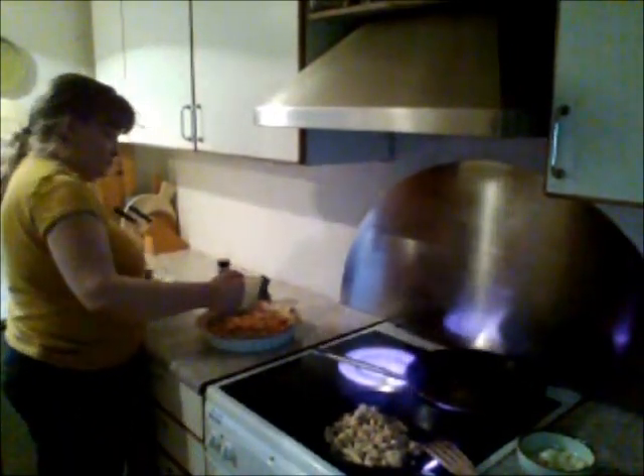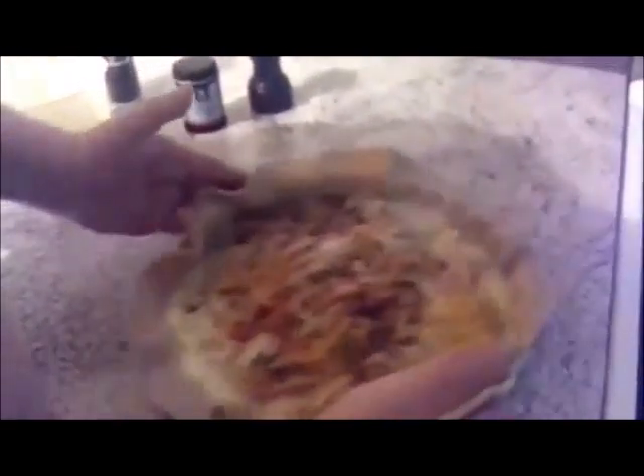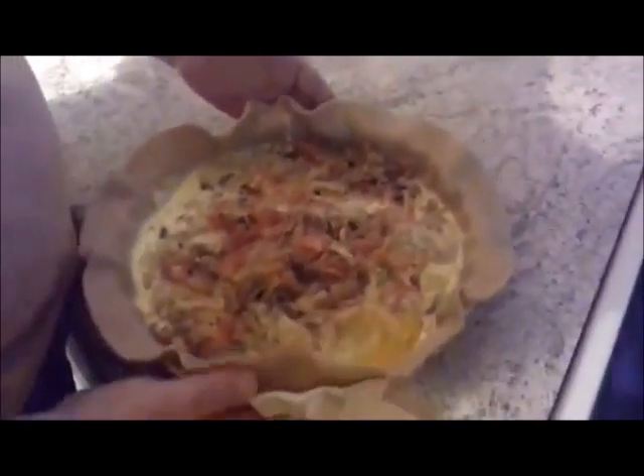Take the egg mix, pour it all over the vegetables, and then it goes in the oven, which is right down there.